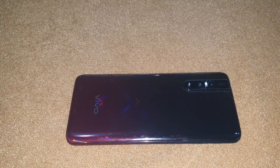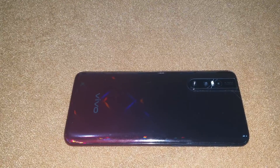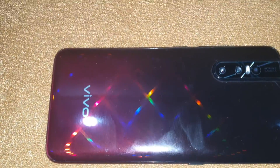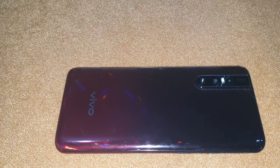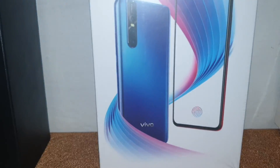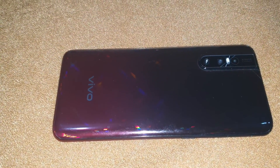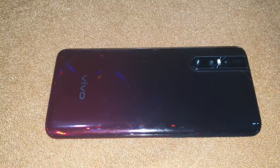Hi guys, I'm back with another video. Today I received my Vivo V15 Pro, and it is just awesome. The ruby red color of the Vivo V15 Pro is gorgeous. The blue color is good looking, but the red color is just beautiful.